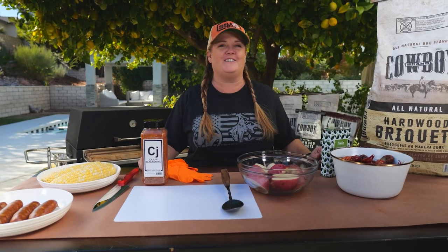Hey everyone, I'm Christy Vanover with Girls Can Grill. Today we're cooking with Cowboy Charcoal and we're gonna make a crawfish boil on the grill.